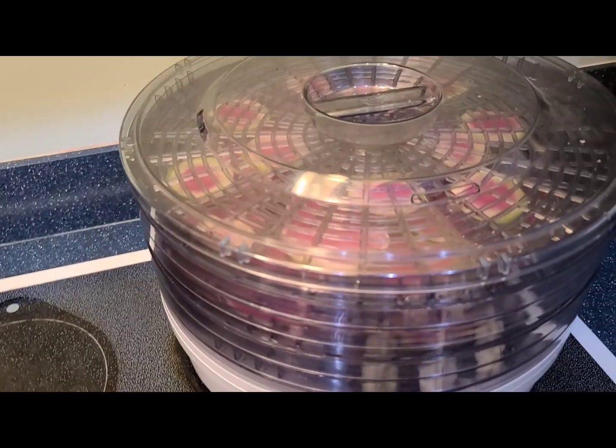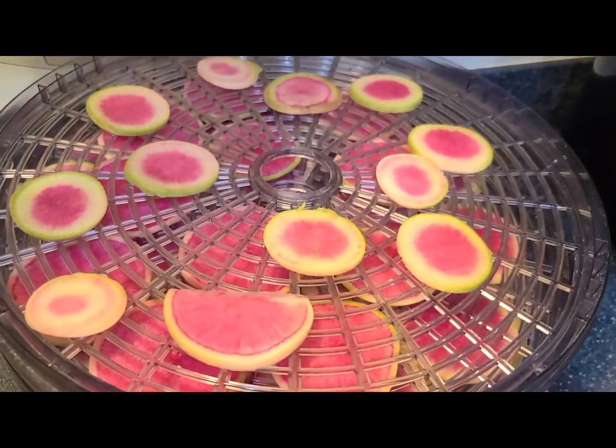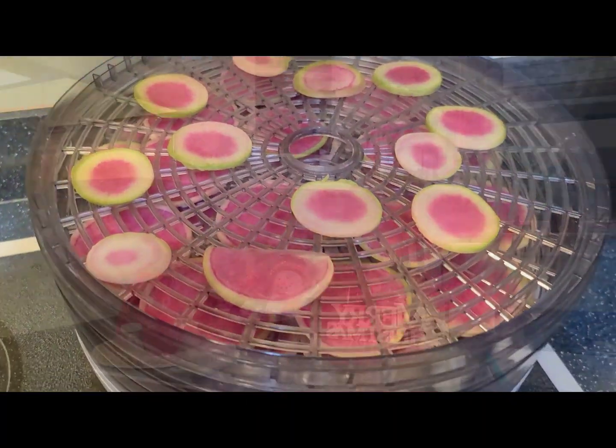I don't know y'all, I was thinking about taking some of these out of here and putting them over here because this is delicious. I would try probably one rack.